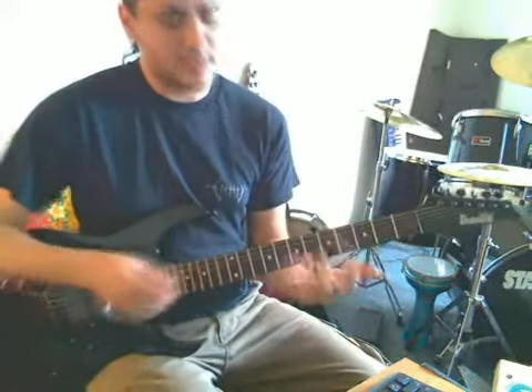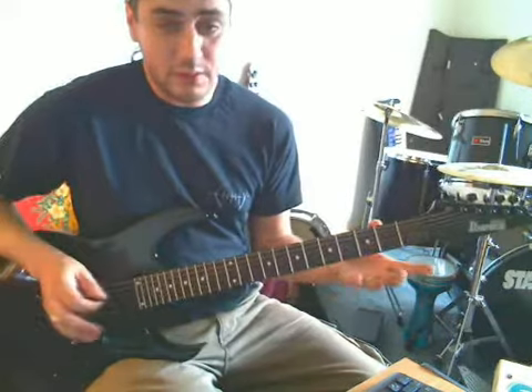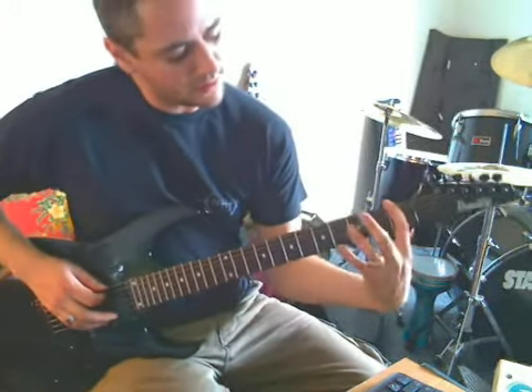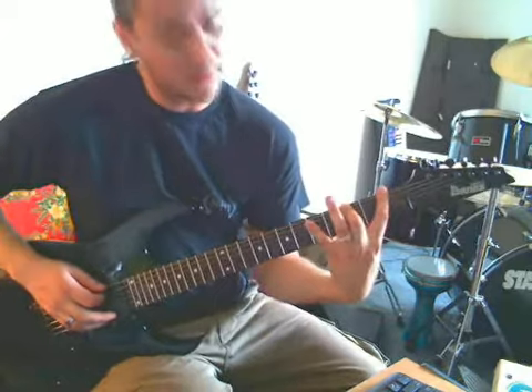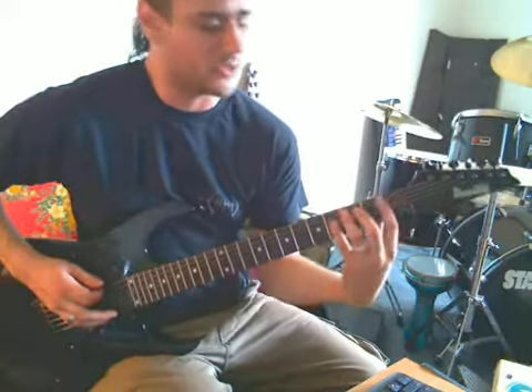That's all there is to it — just exercise all the fingers in different combinations that way. A really good one is to try going open to first fret, then your ring finger goes to the third fret, and your little finger all the way to the fifth fret. It's a good stretch of the fingers and makes for a good exercise.